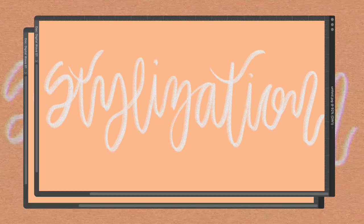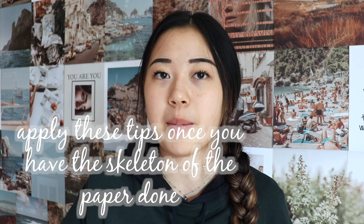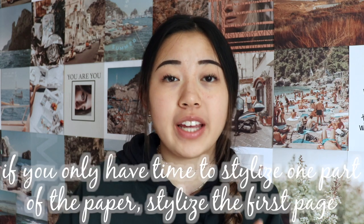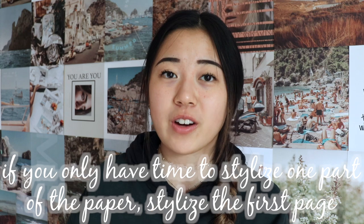The final section of this video is stylization tips. Consider using these techniques to make your paper better once it's gone through the first draft. Basically all of these tips will make your paper sound better even if your arguments aren't as strong, and they'll also add to already good arguments. Number one: if you only have time to stylize one part, make it the first page or the intro paragraph, because generally people will pay the most attention to that part.